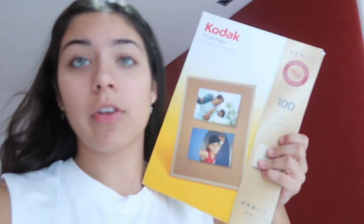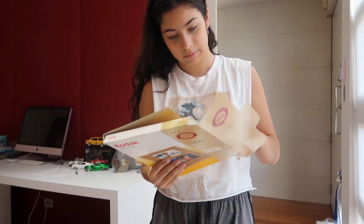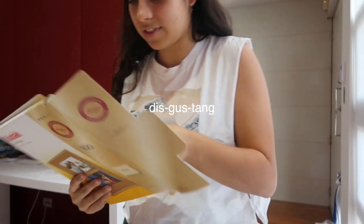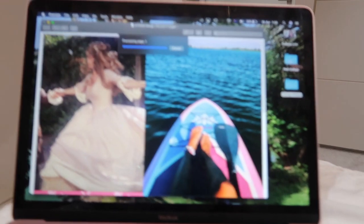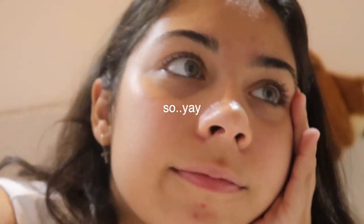Due to being in quarantine I can't really go out and get them printed, so I do have this photo paper that I can put in my own printer — sorry Mom in advance for the ink. I don't know how many sheets I'm gonna need so I'm just gonna put the whole thing in. Now I just have to print all the photos and then we can get to putting them on my wall.